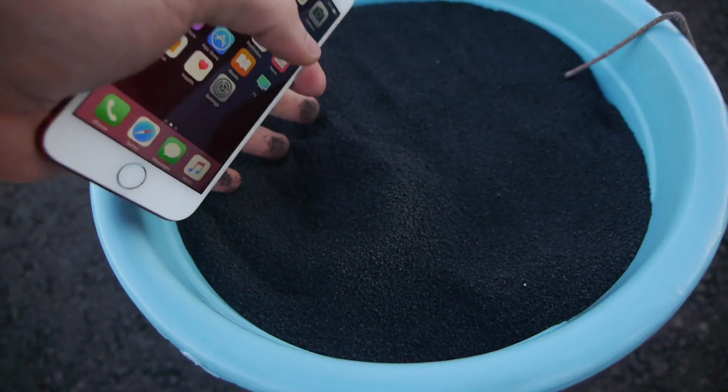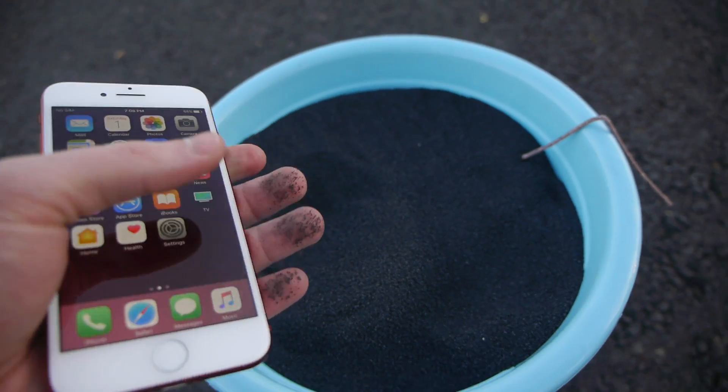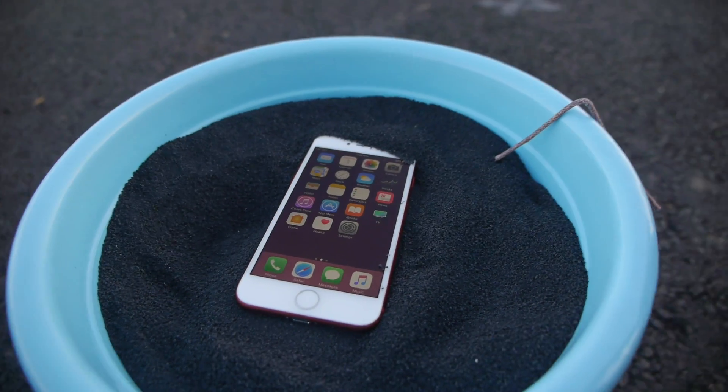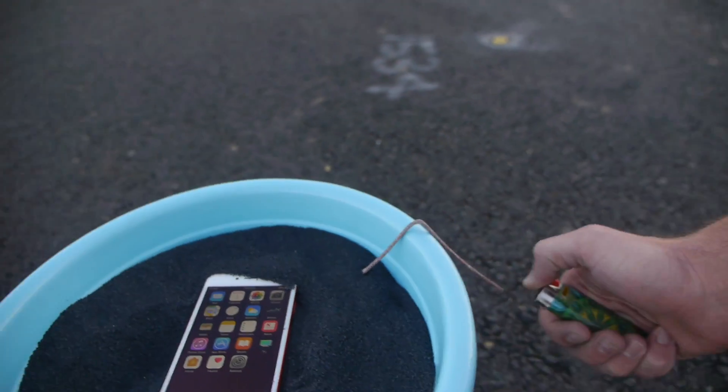I just want to show you this as it's in focus. This is full to the brim. We're just going to put the iPhone nice and snug. It's turned on and we got a little fuse here. Let's do it.